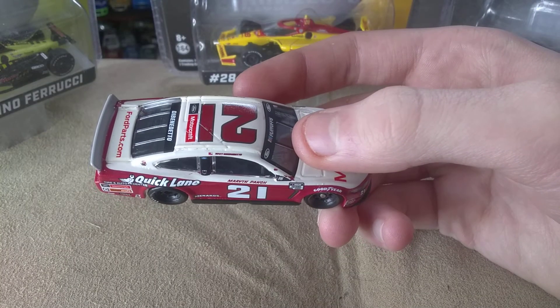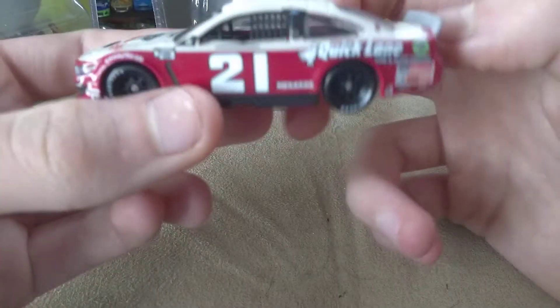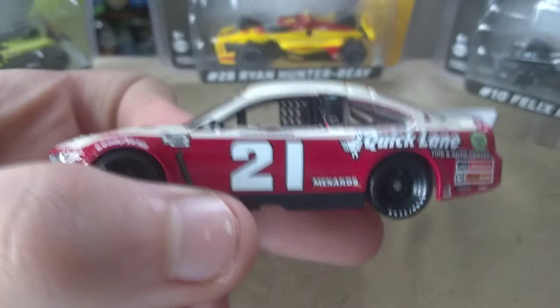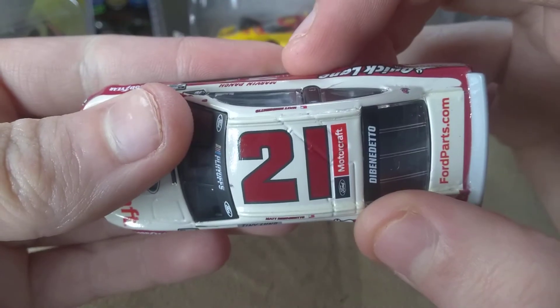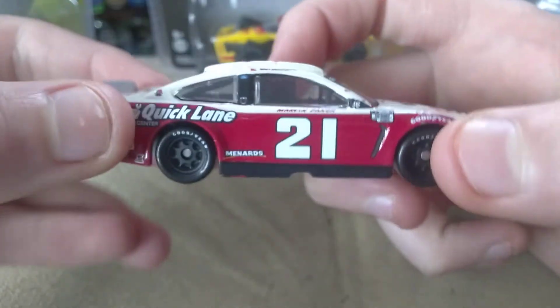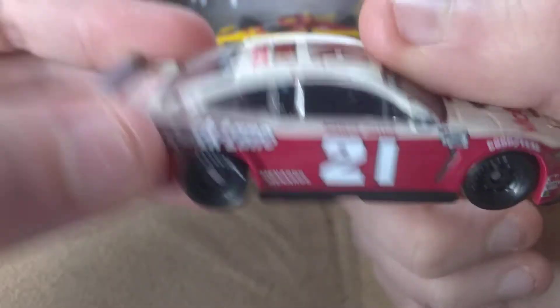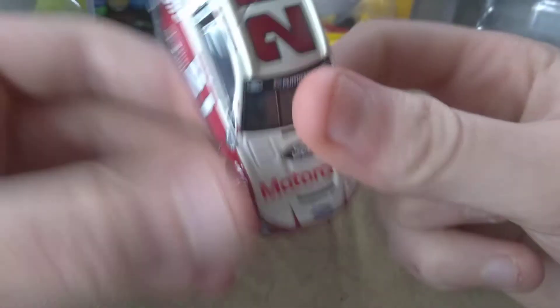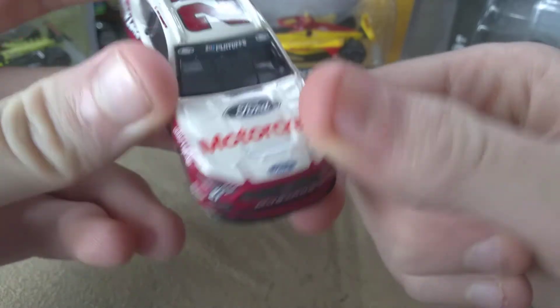DiBenedetto — we have his all-star car. I think this is the fourth DiBenedetto diecast we've got this season. I might get his all-star car, I don't know. I hope DiBenedetto can carry on after next season. I just love how they included the playoff gear on these. I tried to get all the throwbacks — last year I got all but the Hamlin and the Woodjoy, but I wasn't able to find those. I did order some — I think I ordered two diecasts from the shipment that came in today.